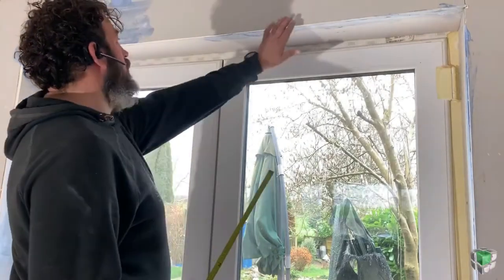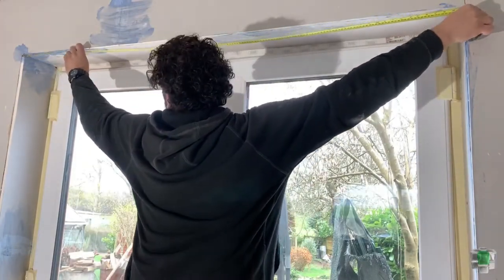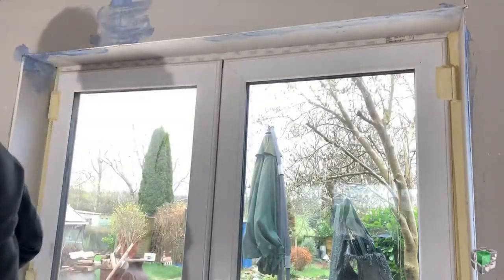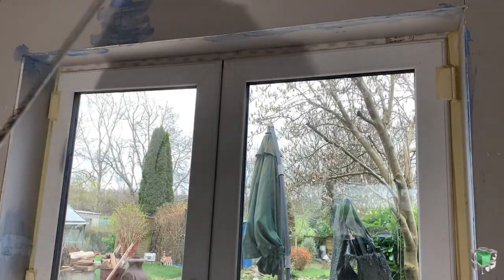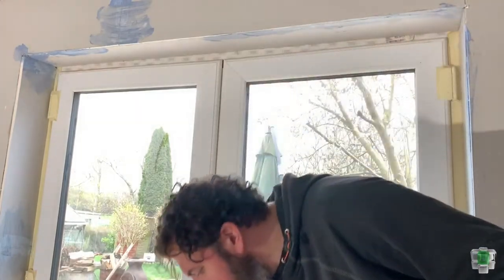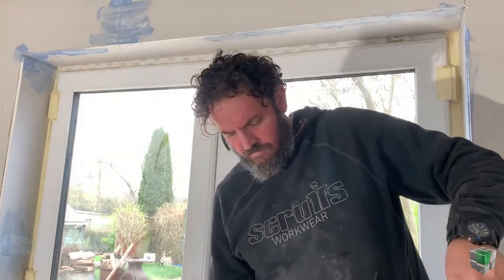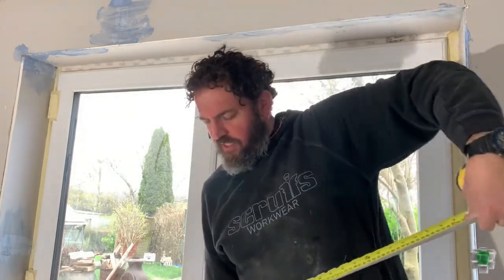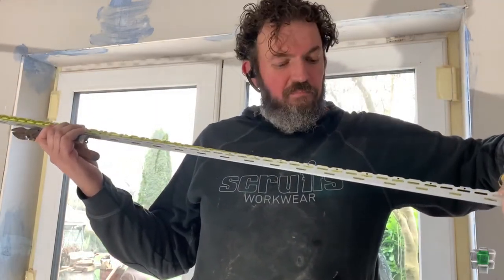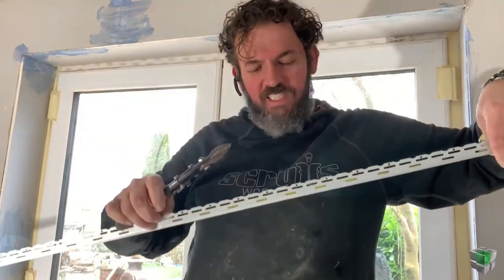First we're gonna measure. I always put the top one first — I don't know if other people do the same, but I find it easier. I put the measure tape now. Something funny — I know somebody who when he wanted to cut the bead, he cut the tape measure as well, so don't do it, be very careful.